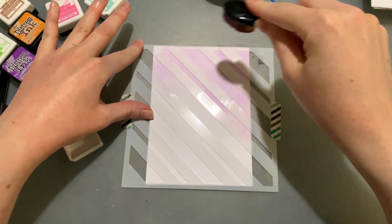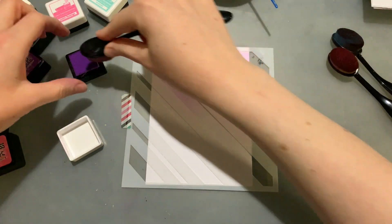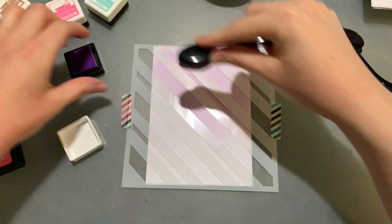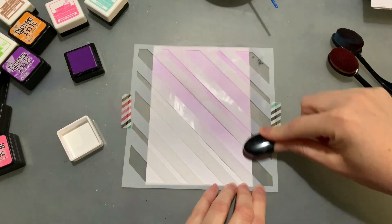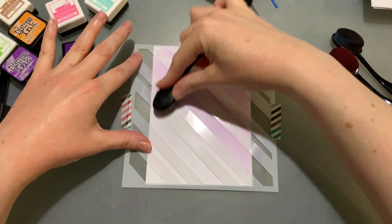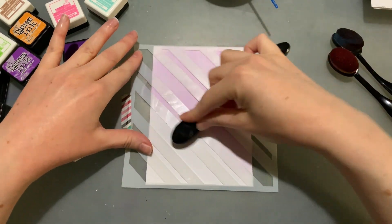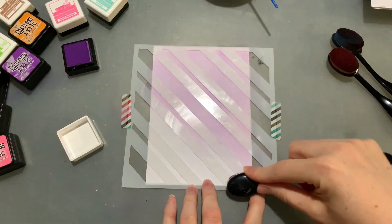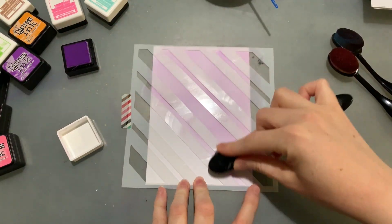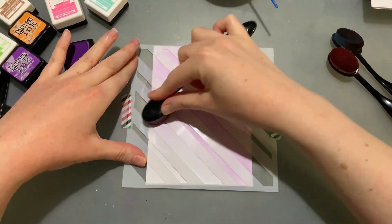I'm also really keen to alternate colors with some of these stripes and see how that turns out. Maybe when I turn it I'll use pink instead of purple, and then use blue for the stripes. What's cool about these is that literally every time you turn it 90 degrees you can change the color and have heaps of different combos. I know I'm probably going to do some wacky color combos that don't quite match - that's another reason I'm doing this video, just to get my head around things.